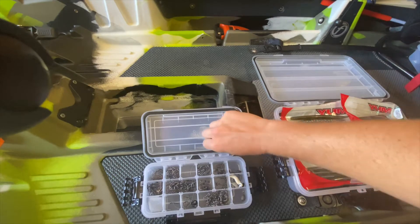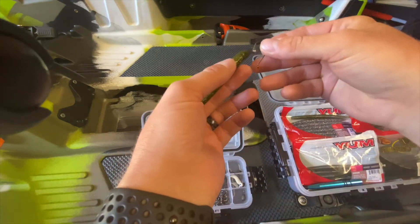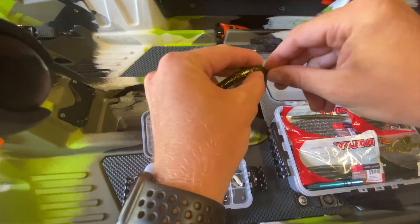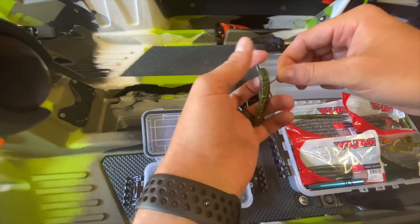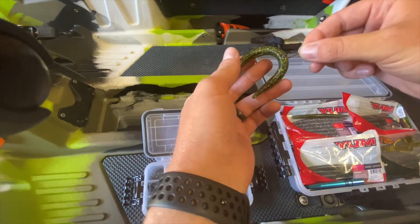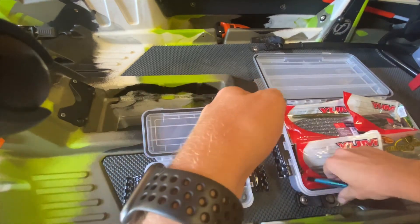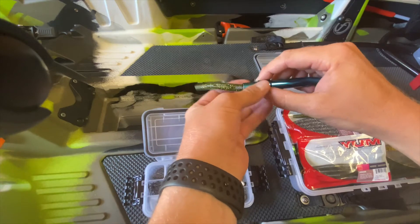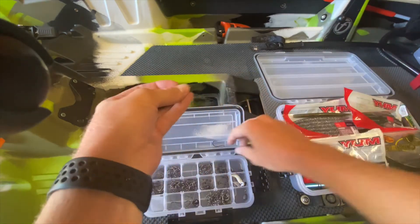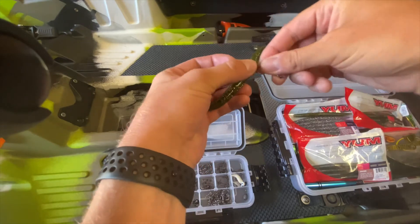When I'm rigging this, you can either just go straight with an octopus hook, rig it right through about halfway — just trying to get a good little flutter. You can also pick up these rubber rings and slide them on and then rig your hook around that rubber ring.